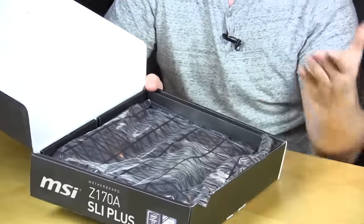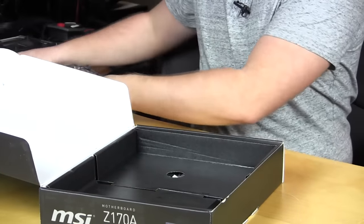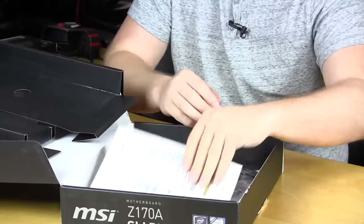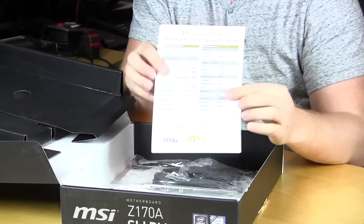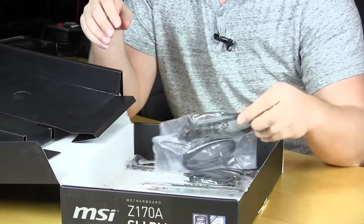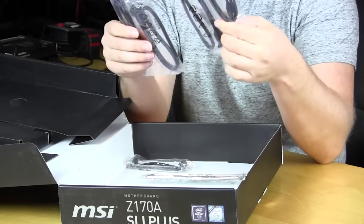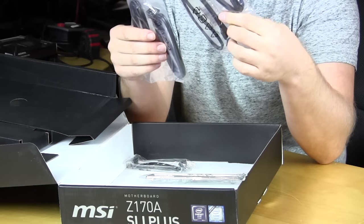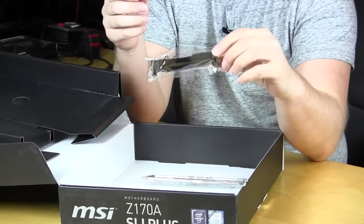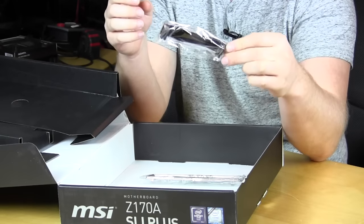Opening the box, the first thing we have is the motherboard in an anti-static bag. Moving to the accessories, we have a media sample qualification — you won't get this, it just shows the board was tested. In the bag we have two bags of SATA cables with two cables in each bag, giving you a total of four SATA cables. You also have your SLI connector, as this is an SLI certified motherboard.